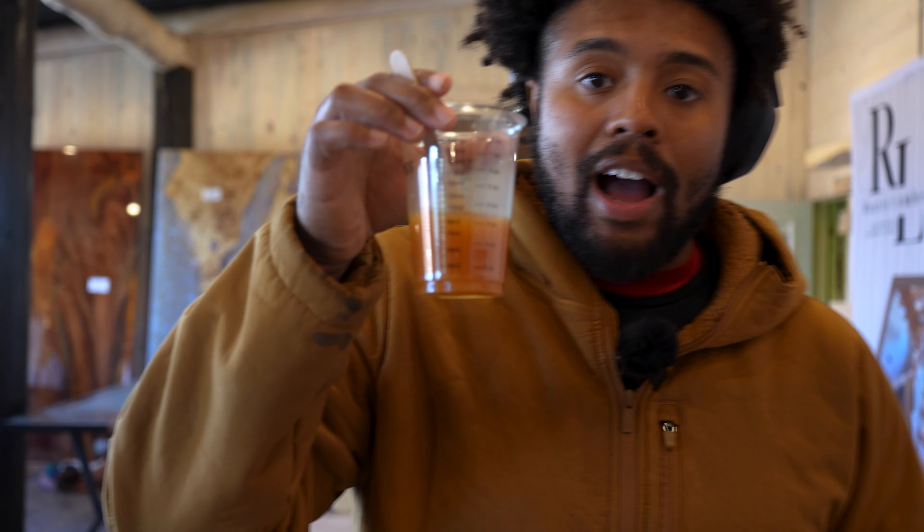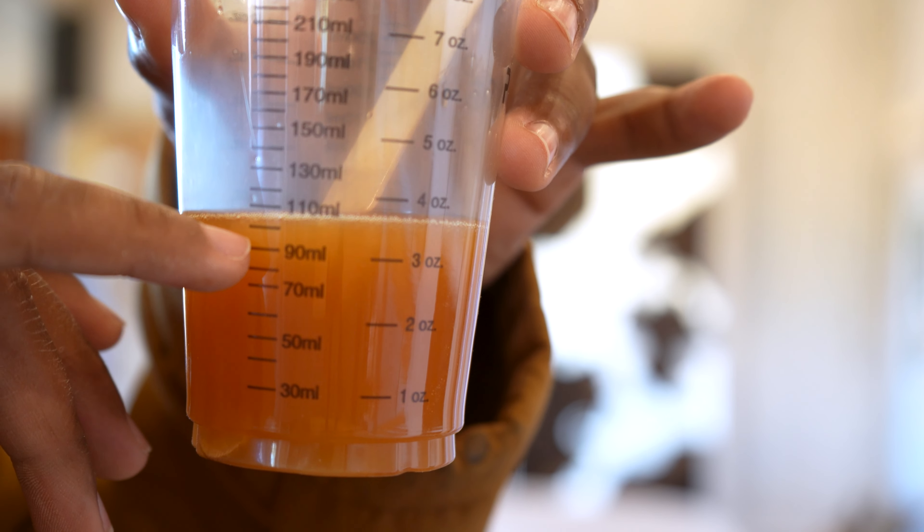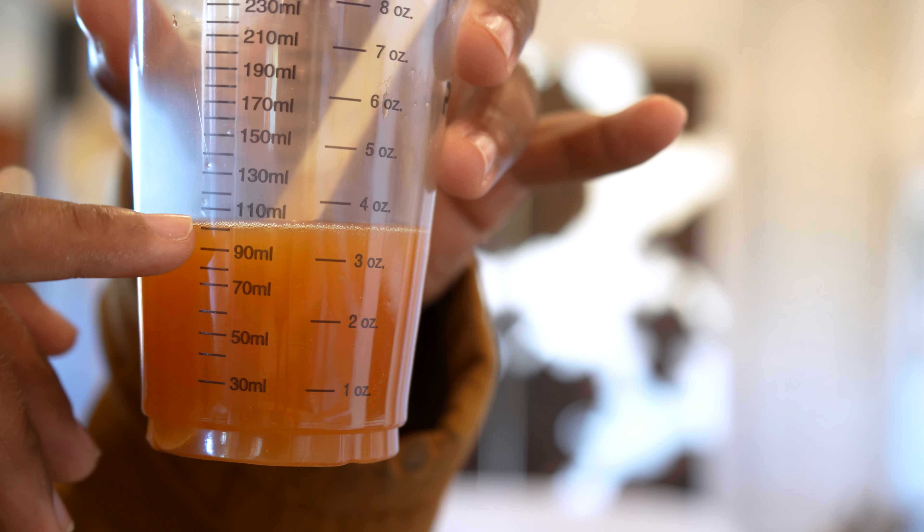So this is a five to one ratio. We went up to the 90 mil and then we poured the hardener right on up here to the 100 mil.